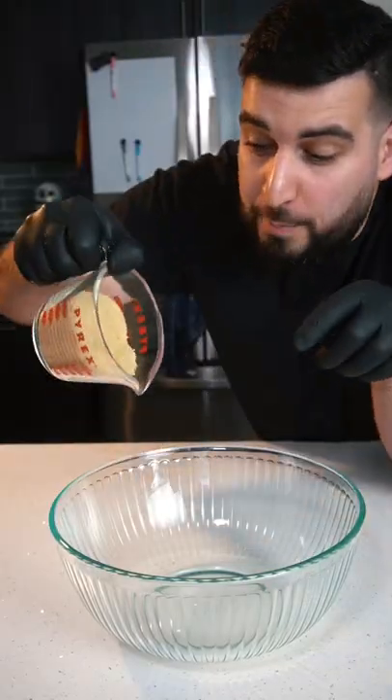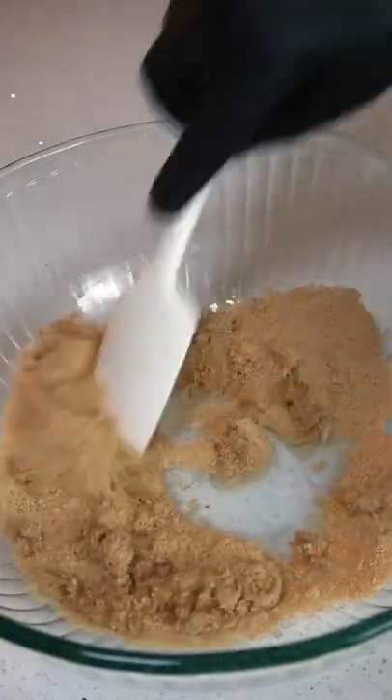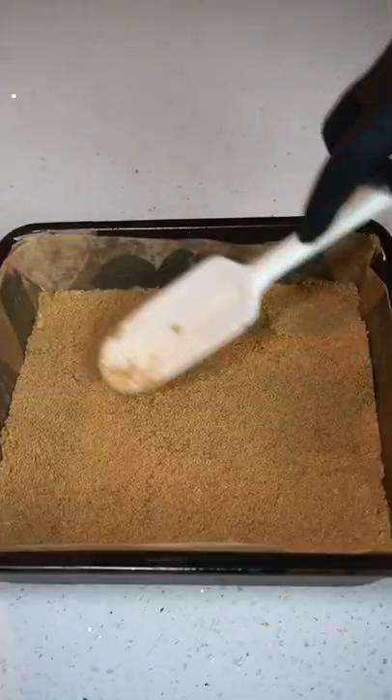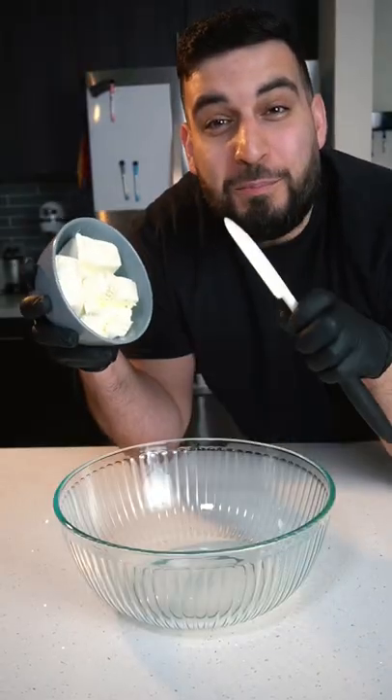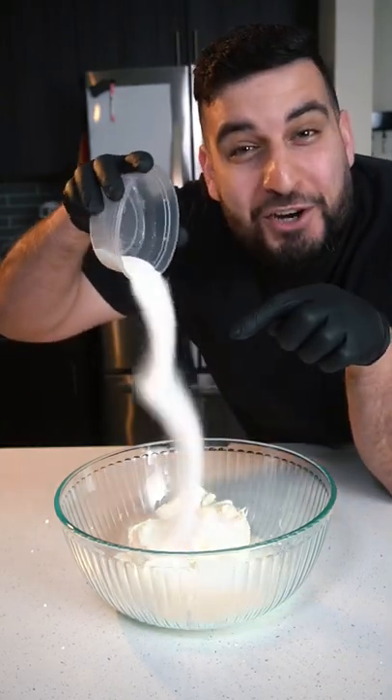For the crust, we're going to mix together one cup of crushed up graham crackers and four tablespoons of melted butter. For the cheesecake, we're going to mix together 14 ounces of cream cheese, about one cup of heavy cream, and half a cup of sugar.